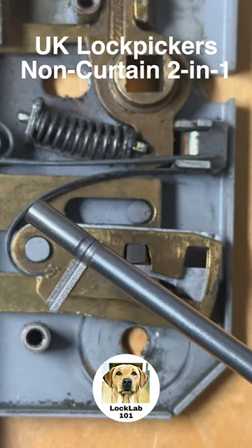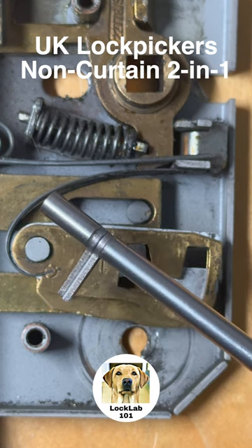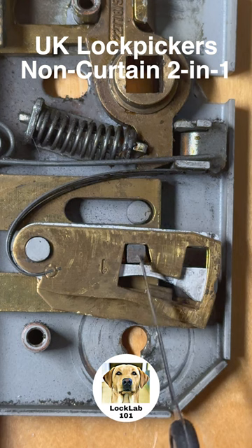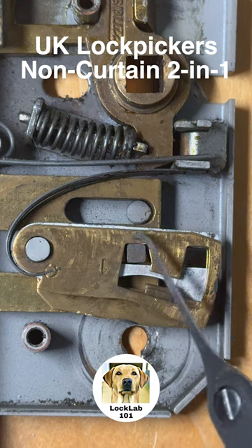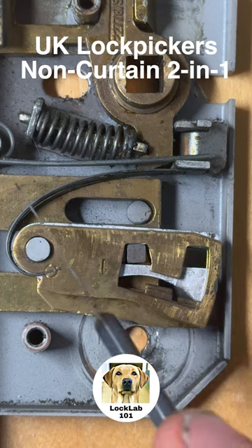This is the UK Lockpickers non-curtain two-in-one lever lockpick. This is the five-gauge version, and we're going to open this lock. But before we do, let's have a look at what we've got here. This is our bolt stump, which is square, and these are the levers that need to be lifted to allow this stump to pass through the gate and withdraw the bolt.